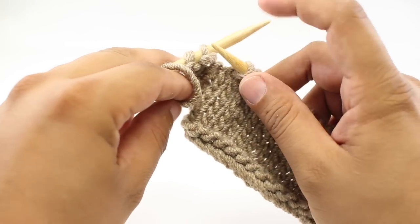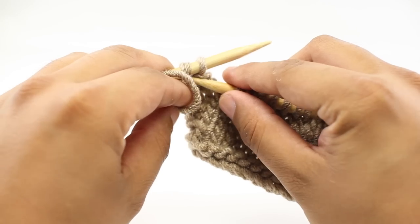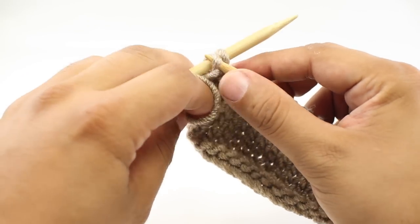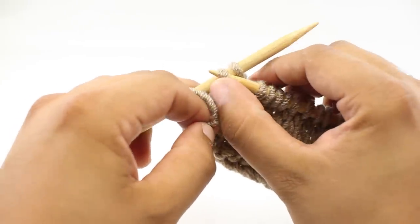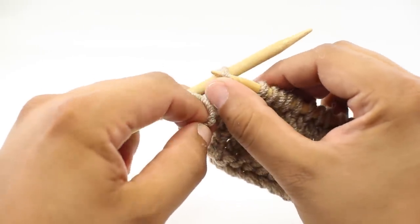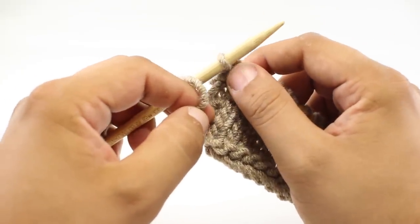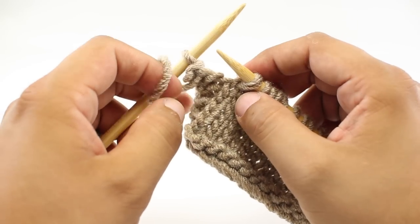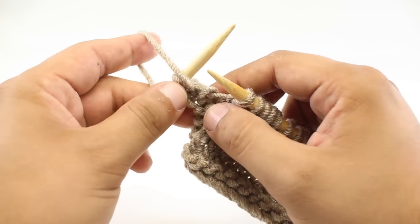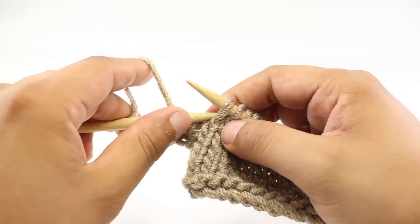Now for step three, we're going to insert our main needle into the farthest stitch from the tip of our needle. We're going to lift this stitch up and over the needle. Now we've bound off that stitch. We're going to repeat steps two and three until we've bound off all of the stitches.